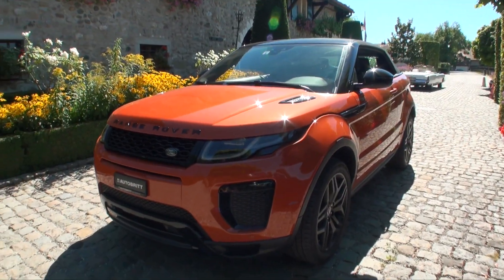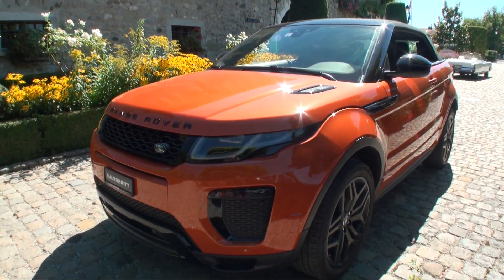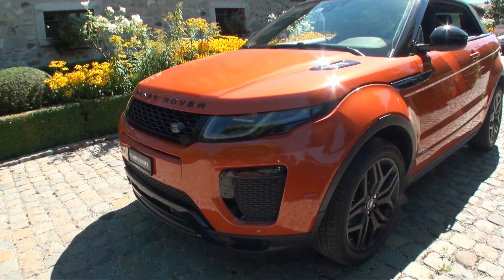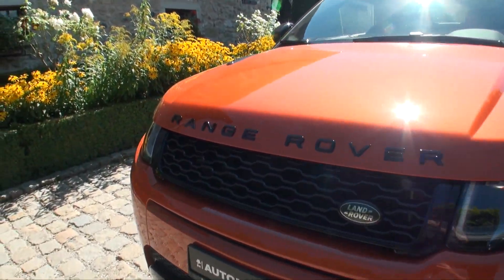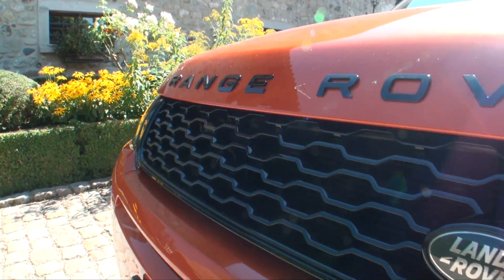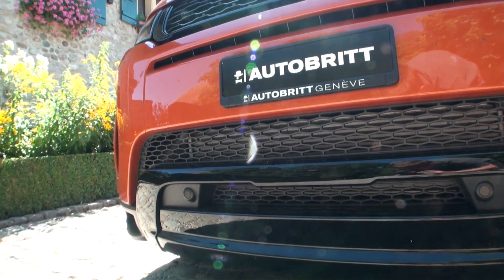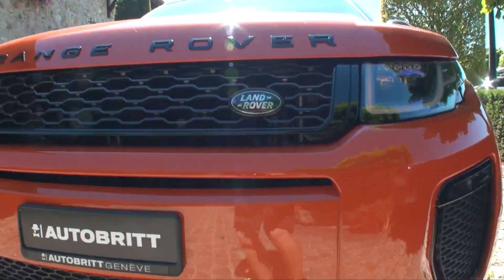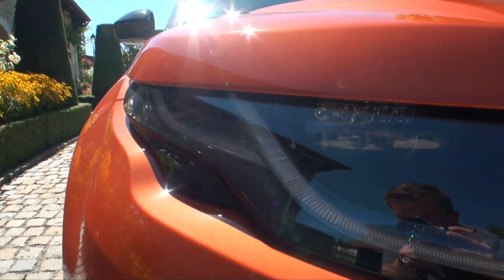So we have here this wonderful brand new Range Rover Convertible in orange — the name of this color is Orange Fenix. As you can see, this car has the black pack all around: a black grille with the Range Rover letters in black, and also the front bumper with a smaller grille also in black with fake air intakes.